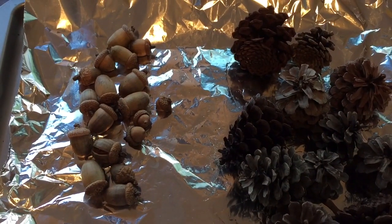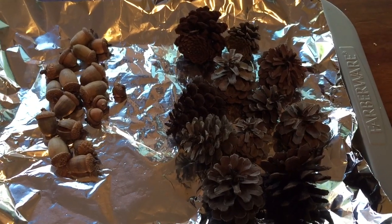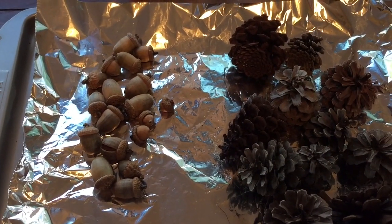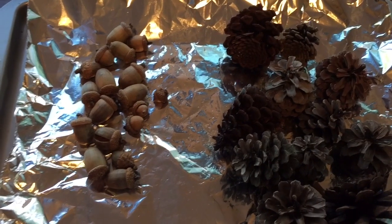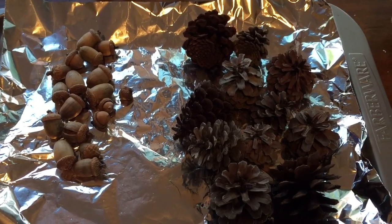I decided this year to try them with acorns as well. For those of you who don't have pine cones in your area, try collecting some acorns. Maybe grab a mason jar or something to put them in.